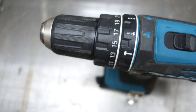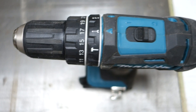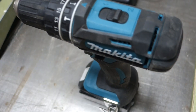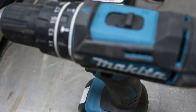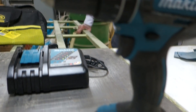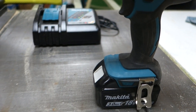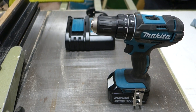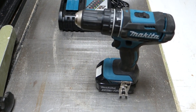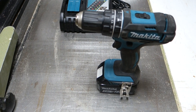The chuck is a 13 millimeter chuck and it's got its LED light. This one's not a brushless one — although I've never worn out the brushes on a battery drill — but it's not a brushless one. This is the DHP 462.